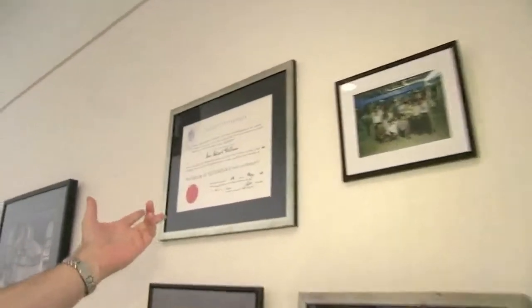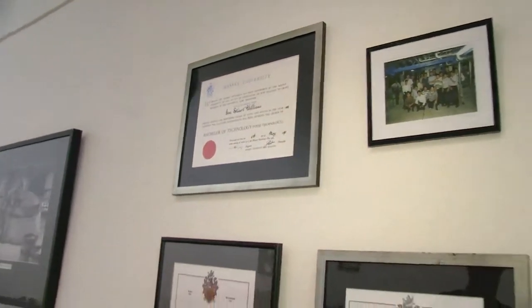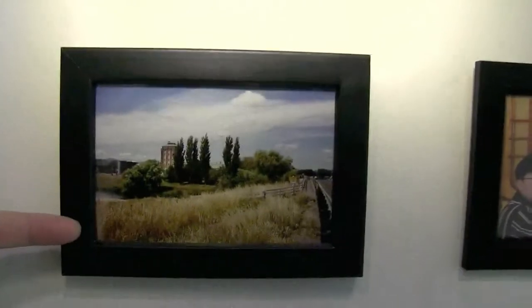You can see here I got a food technology degree from Massey back in 1990, in the old days. And from there, I was able to get a trainee brewer's apprenticeship at Tui Brewery in Mangatainoka.